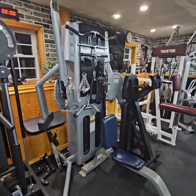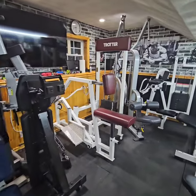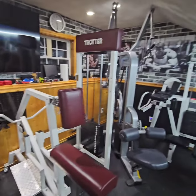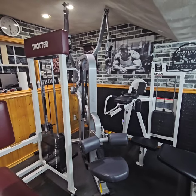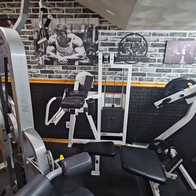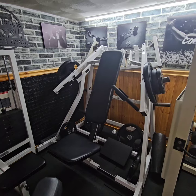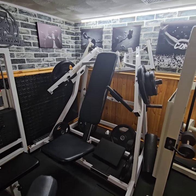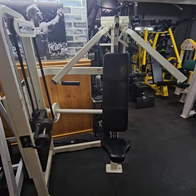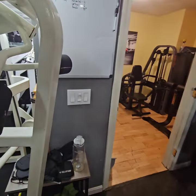Over here is a Free Motion functional trainer. Here we have a Trotter Rho — great machine with rotating handles. Over here is a Nautilus Nitro Plus lat pulldown. Here is a Cybex Classic Bicep Curl. Over here is a Hammer Strength Super Incline Front Military Press. Here is a Cybex VR Tool Dual Access Incline Press.